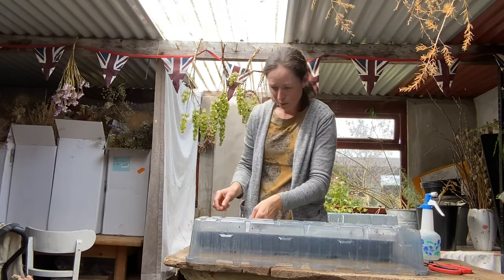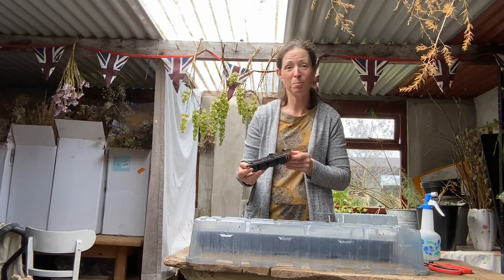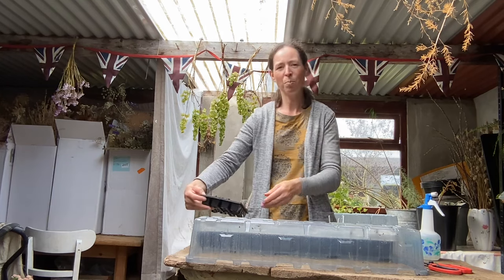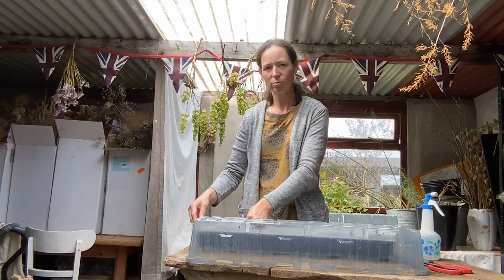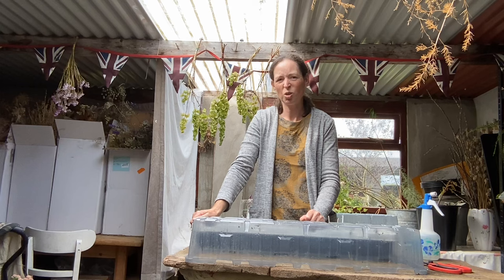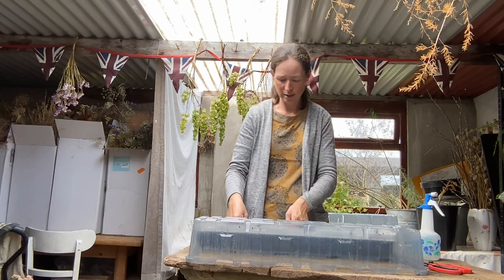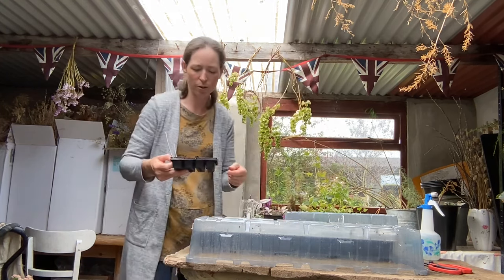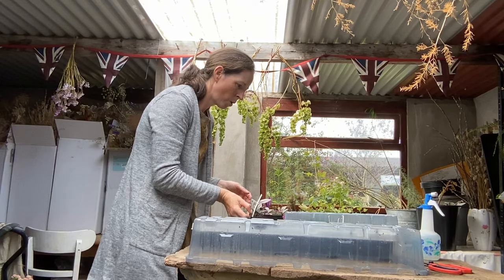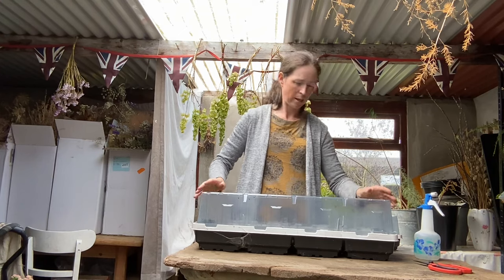What is that label even supposed to say? I'm presuming this is sweet rocket — it just says 'mix rocket.' I haven't sown any rocket leaf vegetables, but it's a biennial really, so that should have been done in June. I didn't really use any rocket at all for my cut flower patch this year, so I thought I'd chuck a few seeds in — if it germinates it does, if it doesn't it doesn't. Some more stocks have just started to germinate, but it's only been a few days.